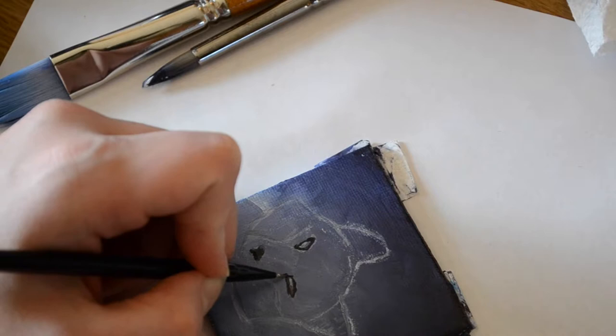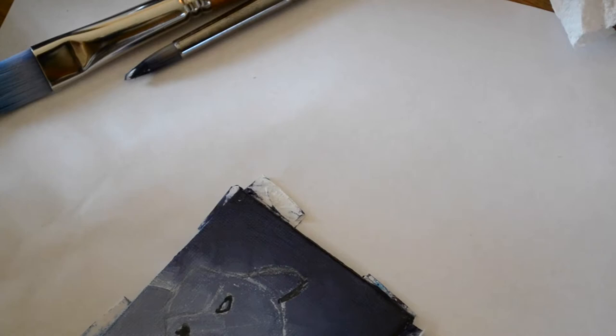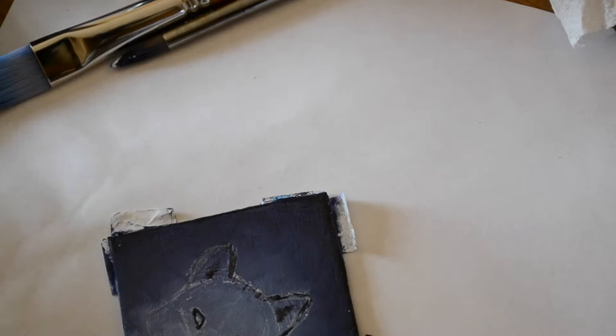Since the details are so small in this painting it's really easy to make mistakes, but the nice thing with acrylics is it's rather easy to fix those mistakes. Just be patient and take your time, and if you make a mistake don't worry — you can go over it with paint and repaint it. I made mistakes on his eyes several times, so I would white it out and then repaint it black to get the proper shape I was looking for.